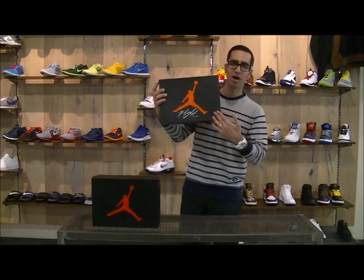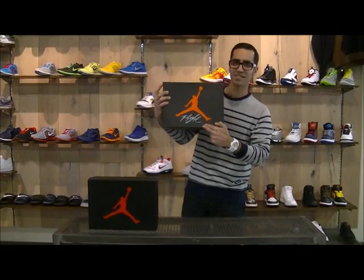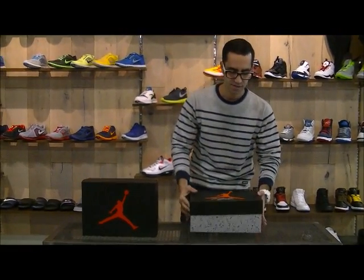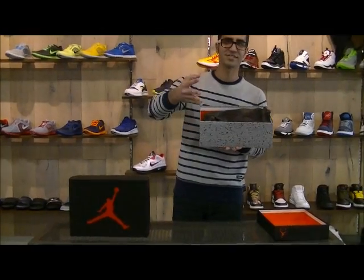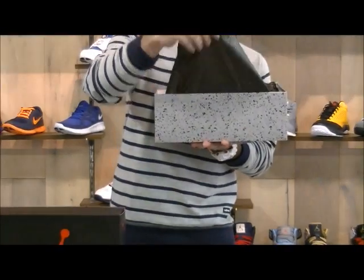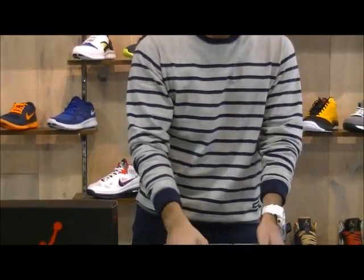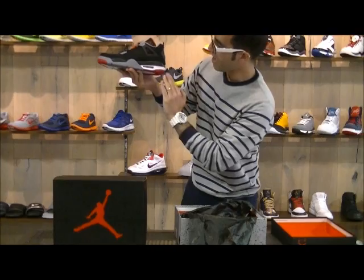Retro 4 OG box — check this out — black with the red Jumpman. Classic flight script. Got that black wrapping paper, fresh to death. Check this out.